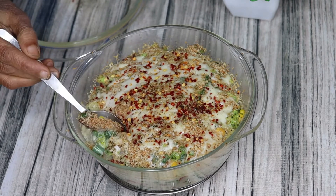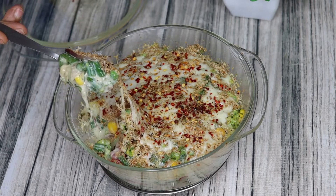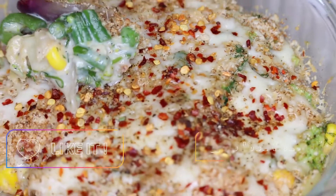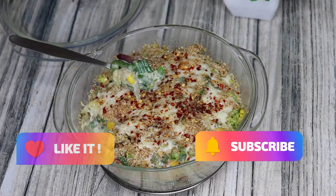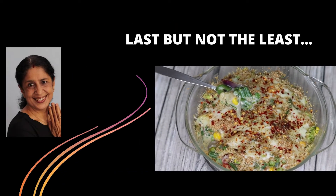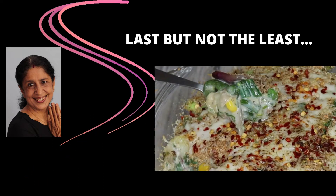Here are the delicious baked vegetables. You can enjoy them with garlic bread or focaccia bread. Please like, share, comment, and subscribe with the bell notification on. This dish is extremely delicious and very good to eat. If you want to see other healthy recipes, the link is here. You can adjust the cheese quantity to your own taste and requirements.